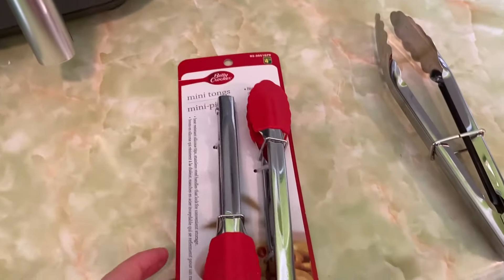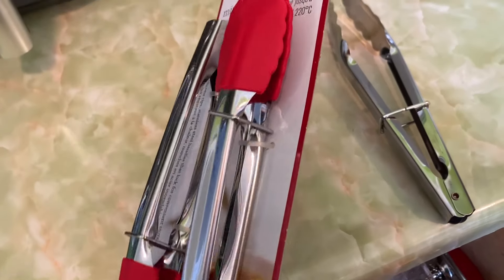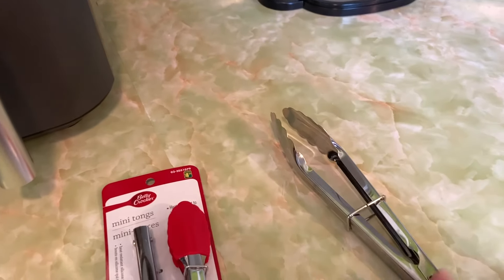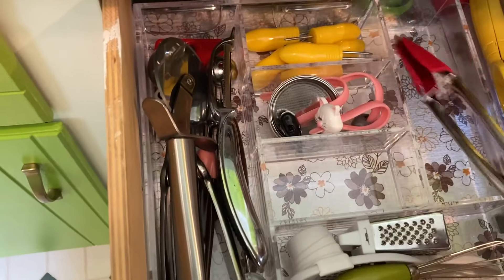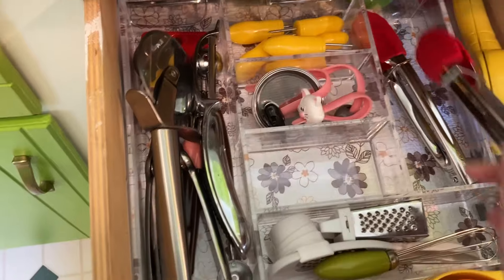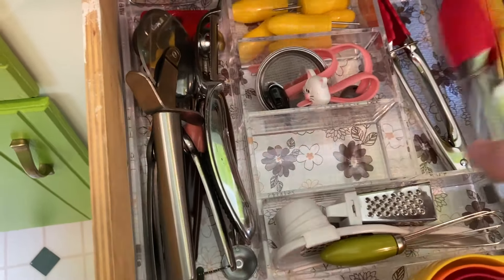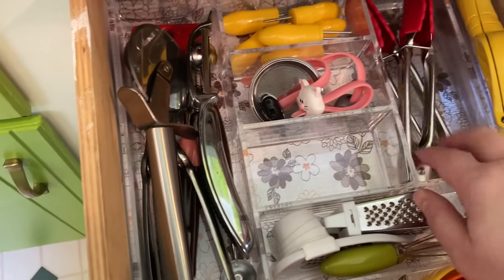And then these tongs — I'm actually going to toss these because since we got the air fryer, it says to use tongs with a rubber coating so that you're not scratching the inside of the air fryer. I found this two-pack at my dollar store and they're a little bit smaller too, so it worked out perfect that they would fit in here. I've been loving having these actually. So I did get rid of the other tongs.